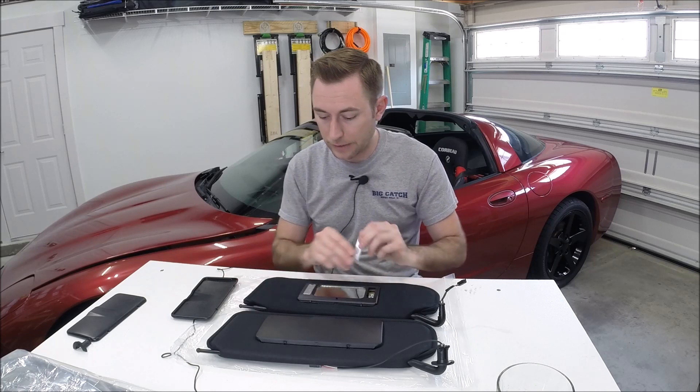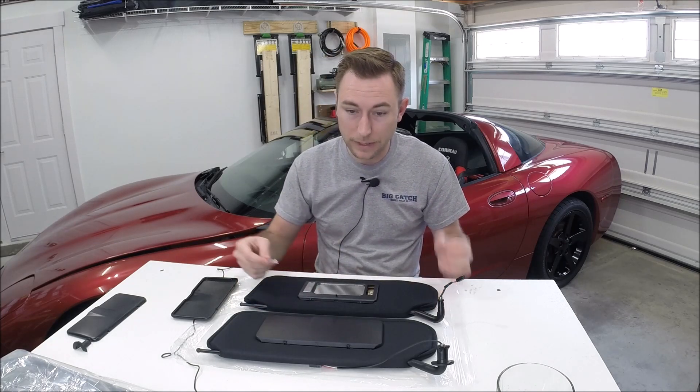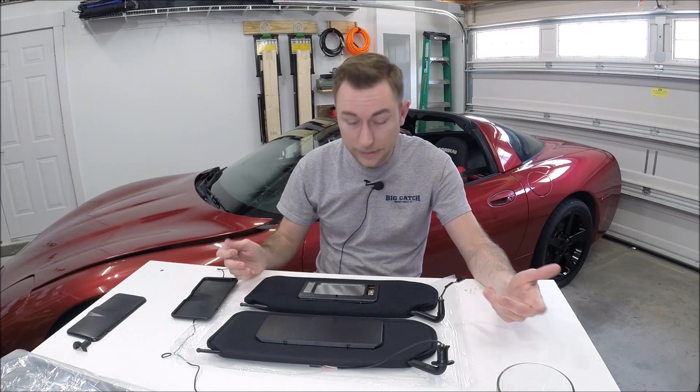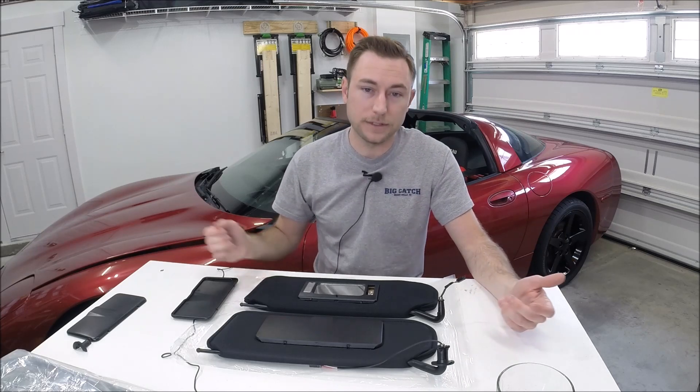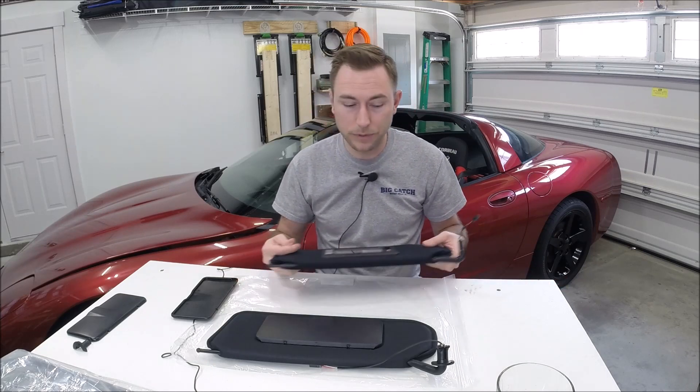I finally broke down and decided I wanted to buy another set of sun visors, and I had emailed the company I bought these from originally because I was like, hey, they only lasted six months. Basically they said, sorry, tough luck, no warranty on the sun visors. So that was pretty disappointing.